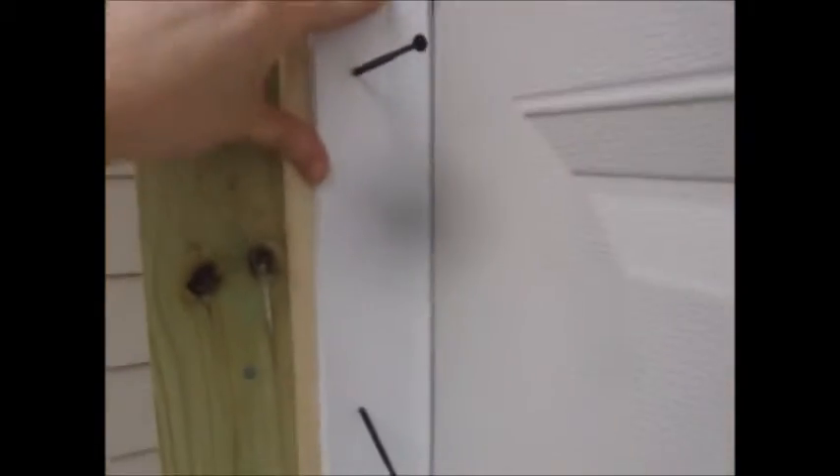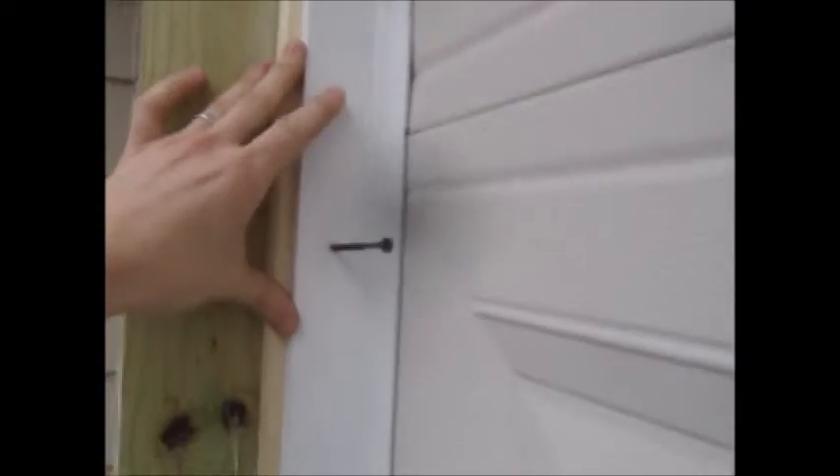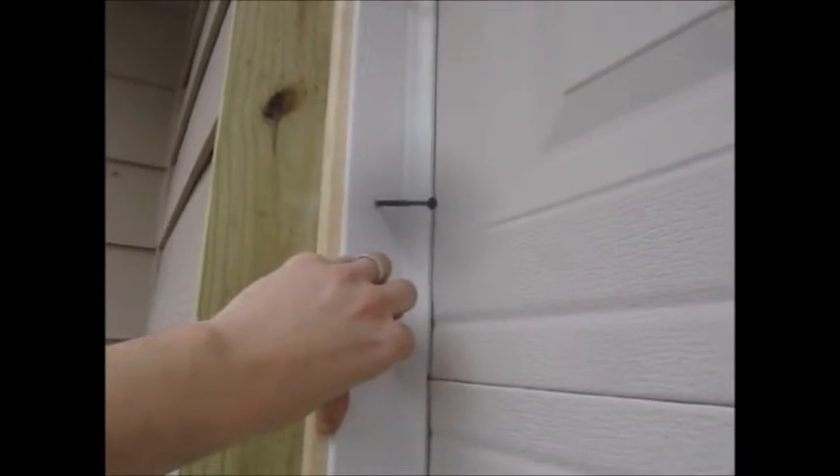I got the screws kind of pre-set in there. What you want to do is butt it all the way up to the top and push against your garage door. This vinyl flexes, so you want it to have enough bite to press up against the garage door evenly and make a nice good seal. I'll get these screwed in and work my way down, then do the top. I'll have to cut the top piece since it's nine feet and the door is only eight feet across.